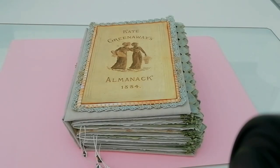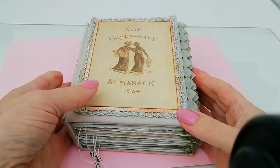Good morning everyone. This is a little journal that is one of the unfinished projects that I've had on the go for quite a while now. I managed to finish it yesterday — I'm covered in glue trying to get it off. It's a Kate Greenaway Almanac.